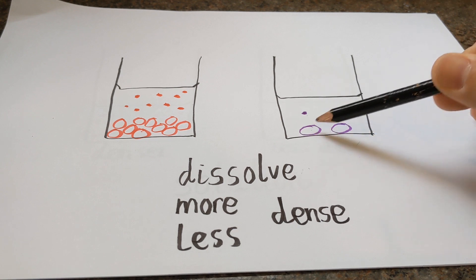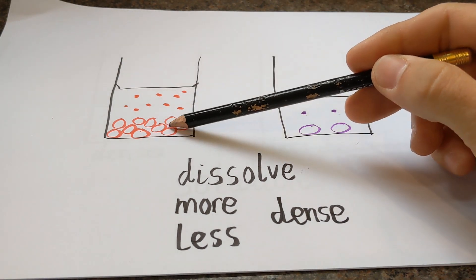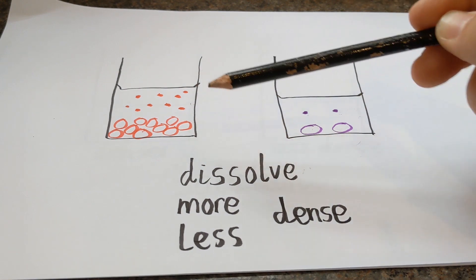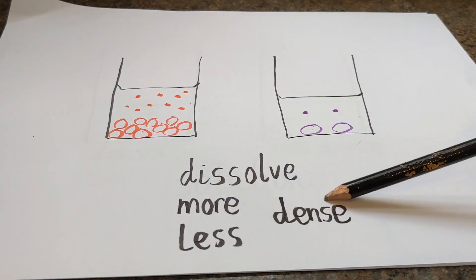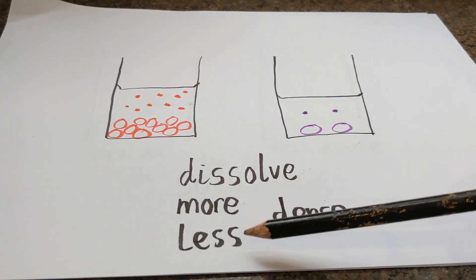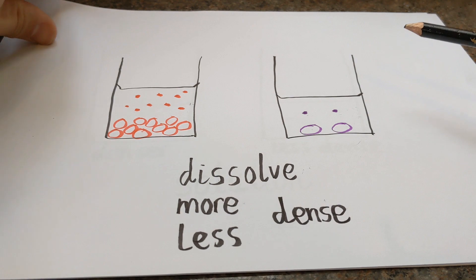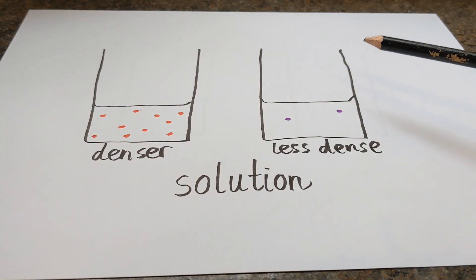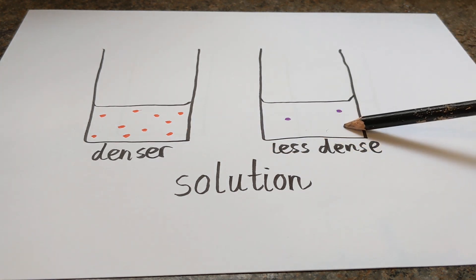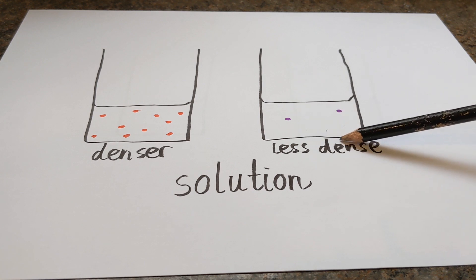In the case of the purple Skittles, there's only a small amount of mass in there, which is why it only changes to a very light purple. In the case of the red Skittles, there's a lot more mass between all the Skittles, so much more mass gets added to the water. We end up with a much more dense solution because there's more mass dissolved in the water. In the case of the purple Skittles, it's a much less dense solution because there's only a small mass within the water. So once we've taken out the Skittles, what we're left with is a denser red solution and a less dense purple solution. The volume of the water hasn't changed, but the density has become greater.